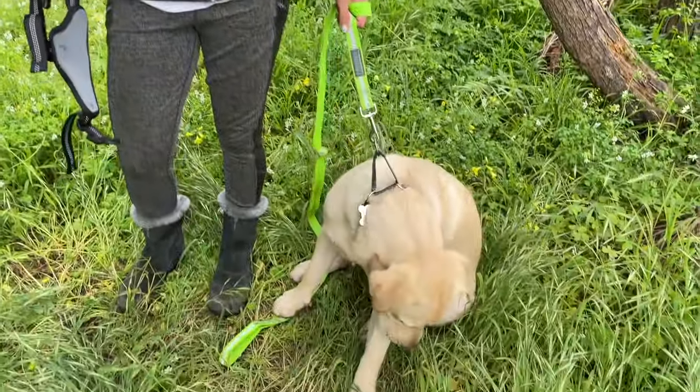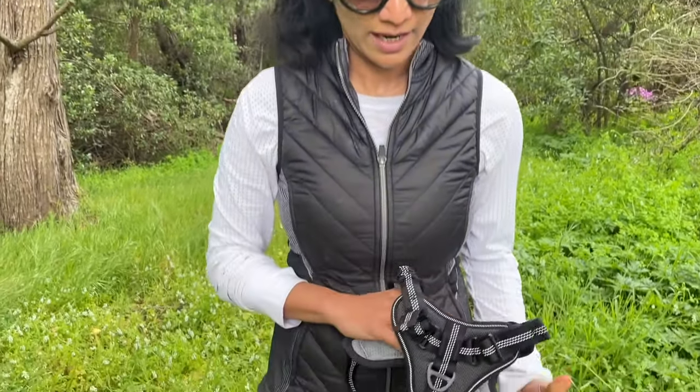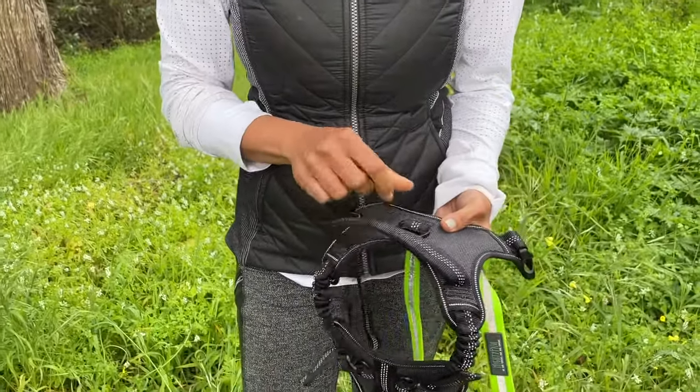Hey guys, I've been looking for a while for a really good sturdy harness for my Labrador retriever. As you can see, he's a really strong sturdy guy, so I wanted something that's hardy and strong but still comfortable for him. And I think I finally found the harness. As you can see, this harness has got the D-ring over here where you would hook your leash.